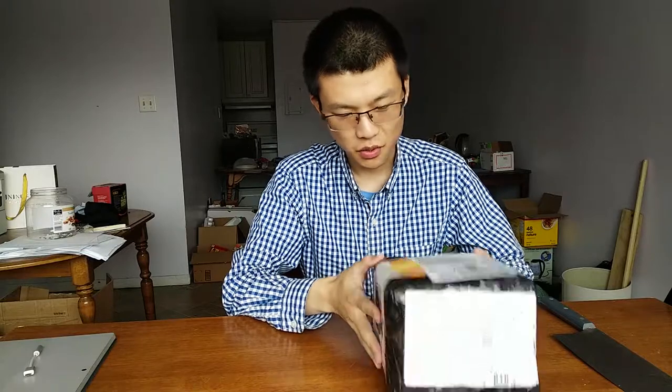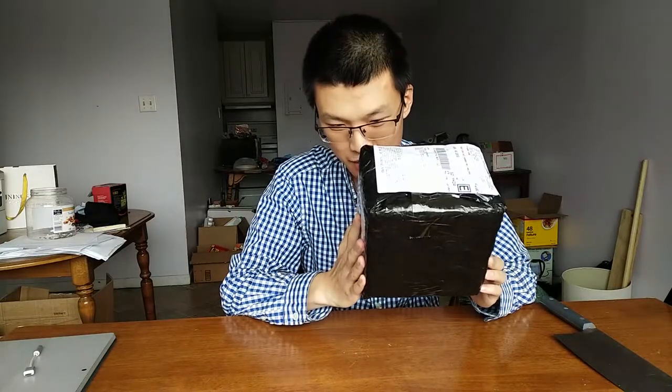Hello everyone, Prince here. Have you solved any engineering challenges recently? Today we are going to unbox my new camera.